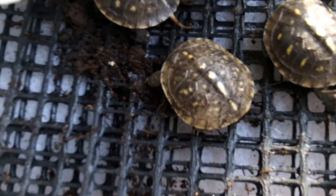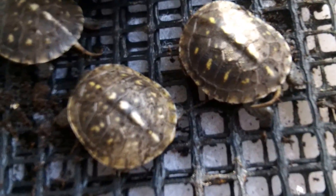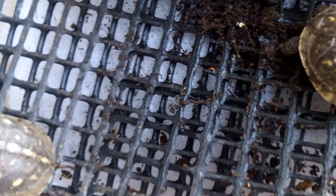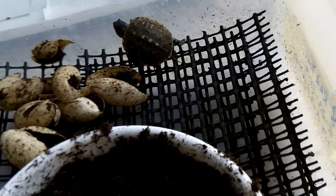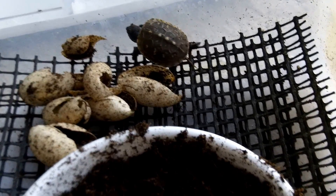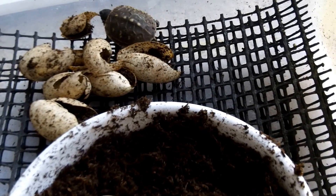Six little box turtles, and you can see by their shells that they're going to be ornate — they're going to have quite a bit of color to them. In a week or so they're going to start getting pretty hungry. I'll make them a little enclosure like I did Toby last winter. He was born in September and he's wintering over outside, so I'll get these guys all going.